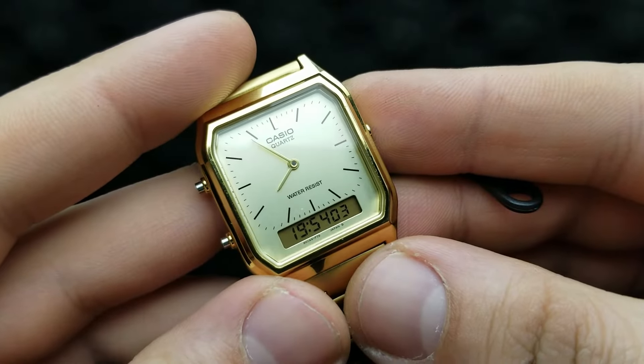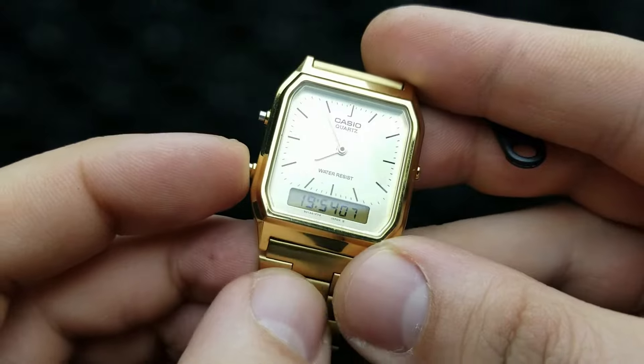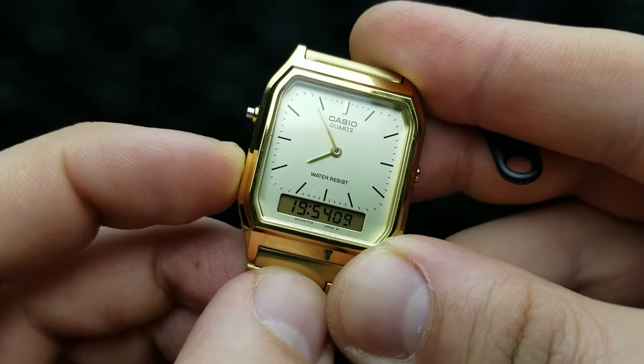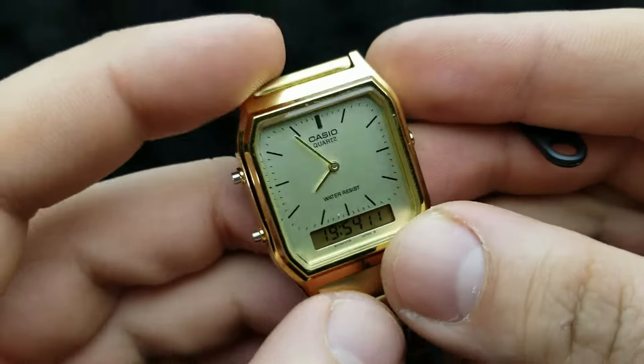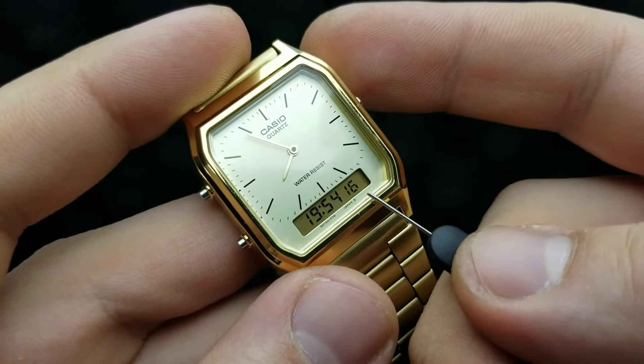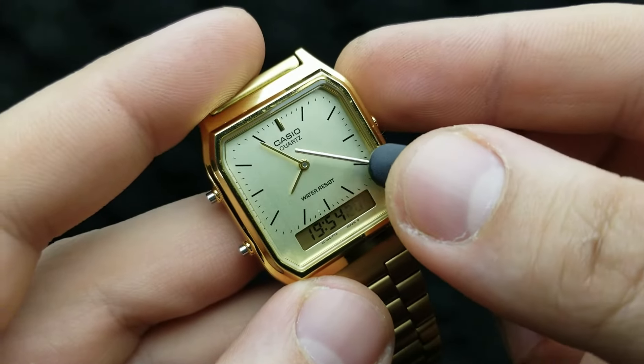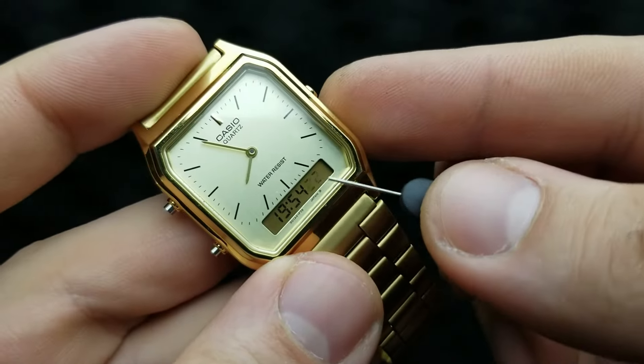From the standard timekeeping mode, press and hold the lower left button for about 2 seconds until you hear the beep. The seconds are flashing, and presumably the digital time is correct. Now we are setting the analog time — the hands — to match the digital time.